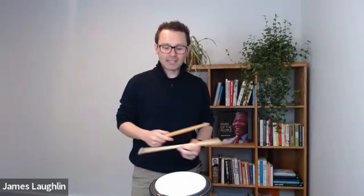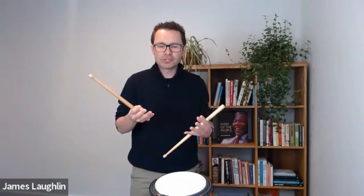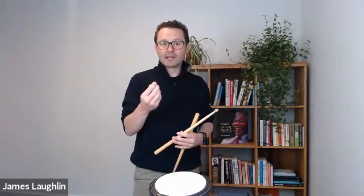At the end of the day, if we do this - where did it end? It was so fuzzy. There's no definition to that. So it's important when we're playing a five-stroke roll, when we're starting slow, to get the definition right. Let's try it hand-to-hand. I'm just going to do it really slow to start with.